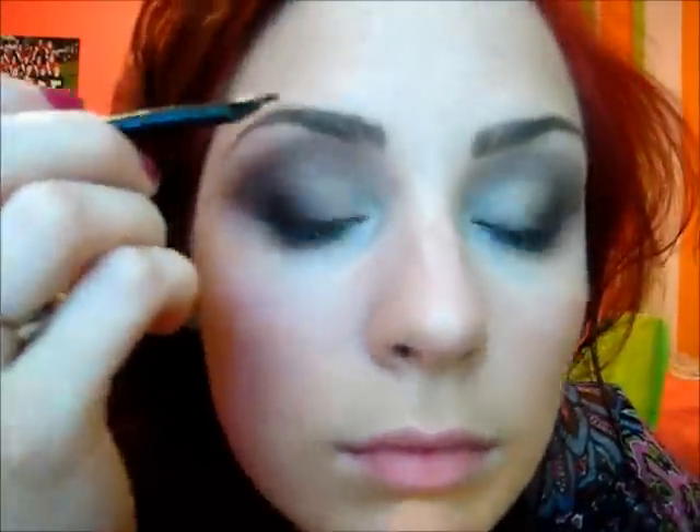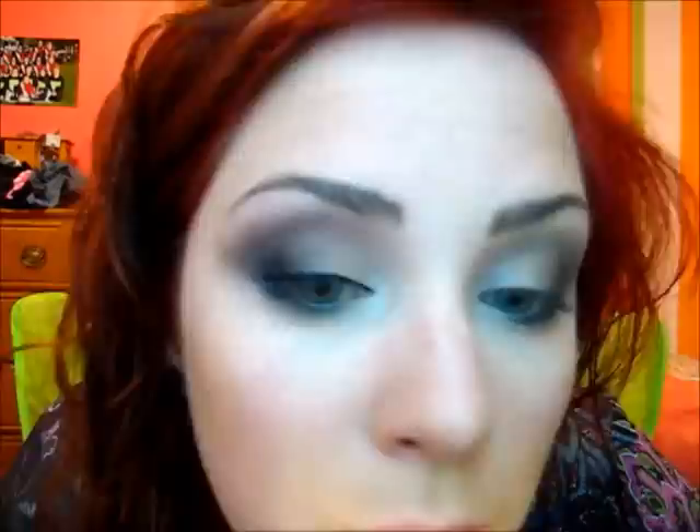Now I'm going to go in with some liquid eyeliner. I'm going to take Sephora's waterproof smoky cream liner, and I also have this bent eyeliner brush — it's a lot easier to use. I'm going to make a small winged eyeliner. Now I'm just going to smudge a little bit of the same liner right underneath the eye.